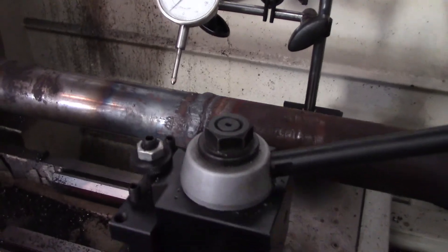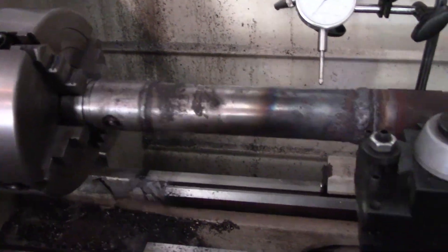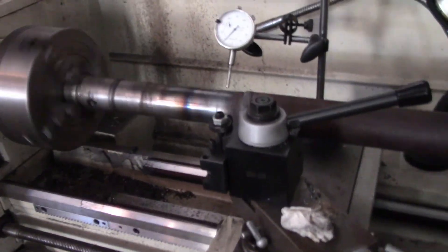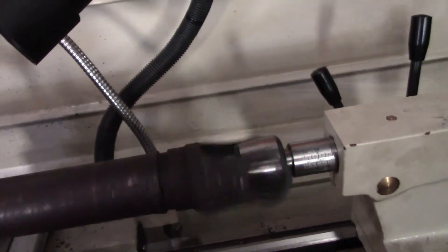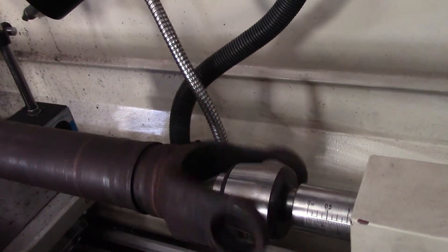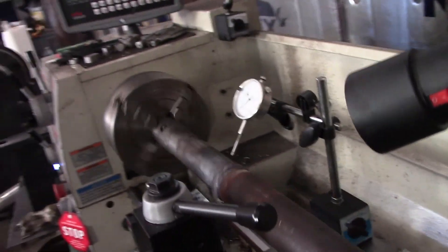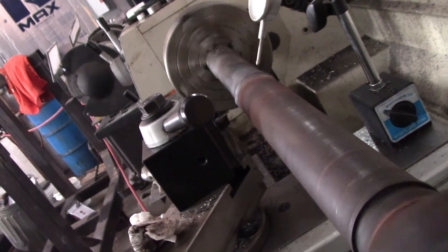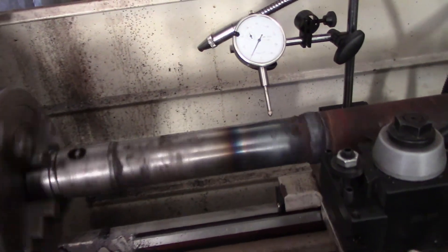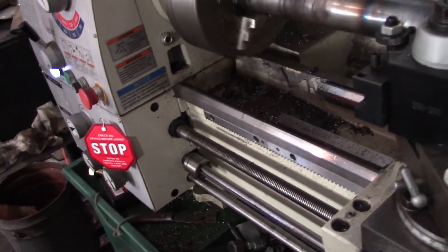Let's go ahead and give her a quick whirl and see what she looks like under some sort of power — we'll give her 115. Look at that. She is real... that ain't backed off. That still looks good. Heck yeah. I think this will work out just fine for a shaft for a pump. Get the U-joint on there and get those back out.